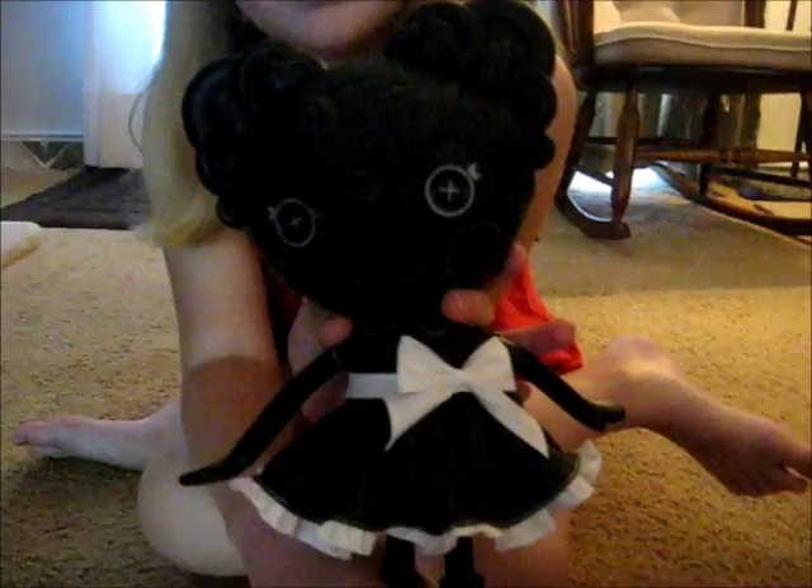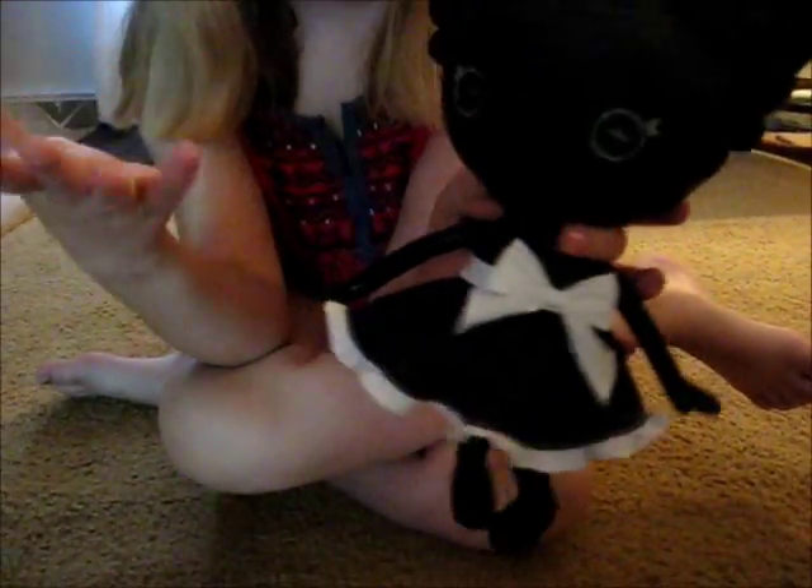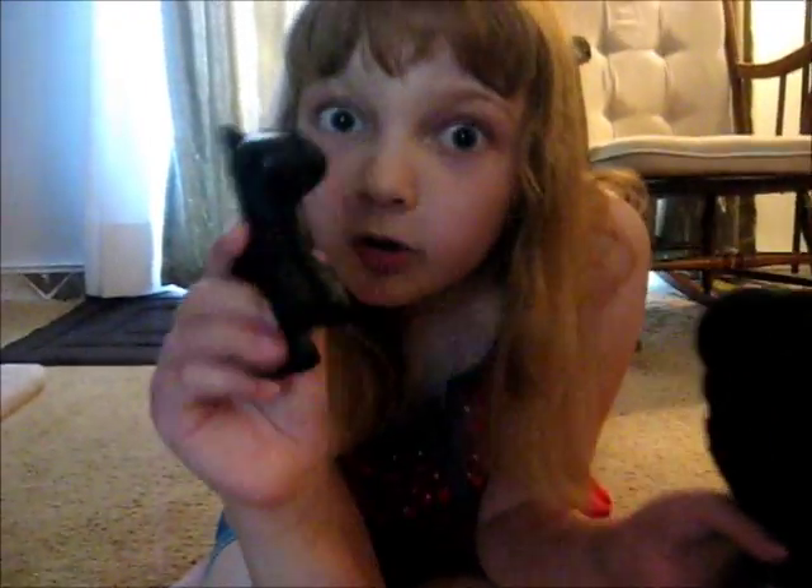You can color literally anywhere on this doll. Anywhere — there's no place you can't color. Shoes, clothes, hair, face, arms, legs, anywhere. You can color her pet, too.